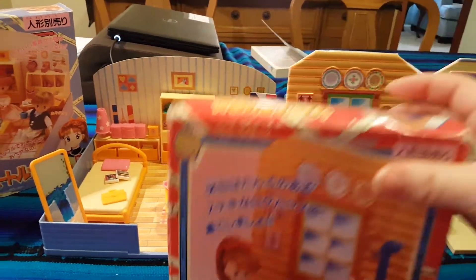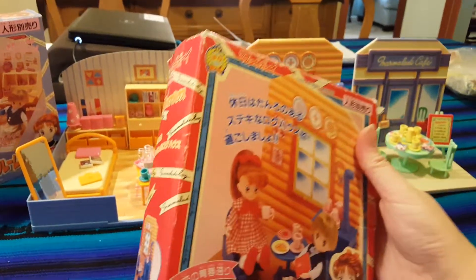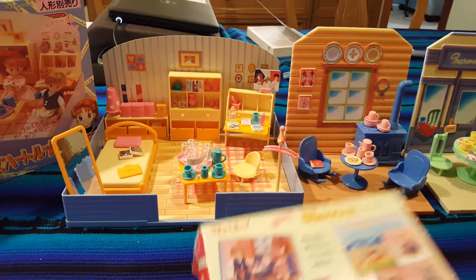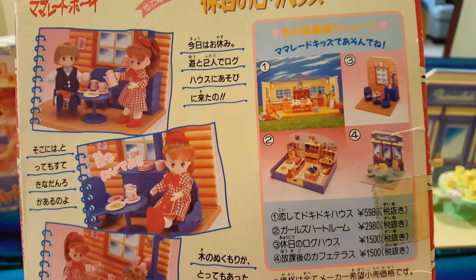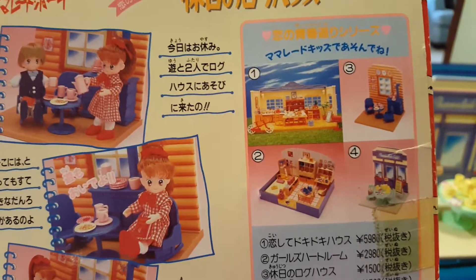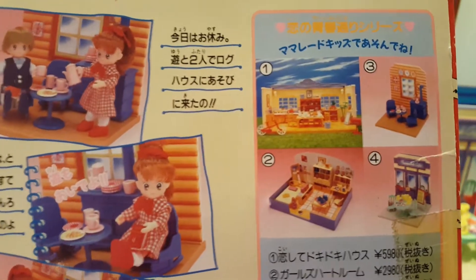Here's one of them. This is a little fireplace or fireside cafe, and on the back of this box you can see the different sets that are available. On the right hand side there's a house, there's a bedroom, there's that fireside area and a little cafe. I had three of the four so I just put them all together and I'll take you through.